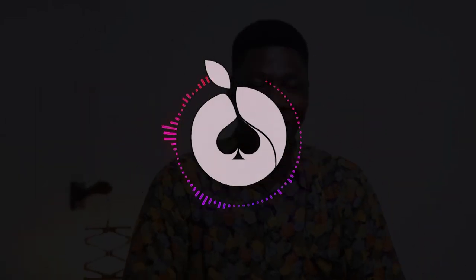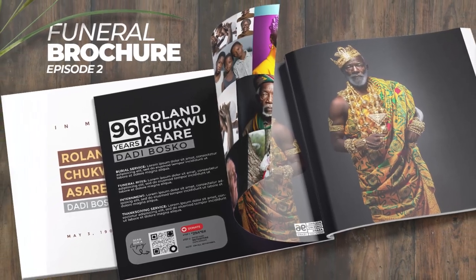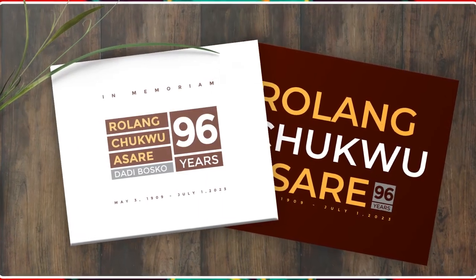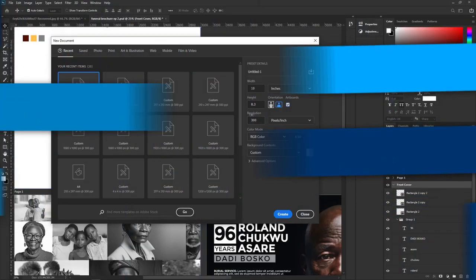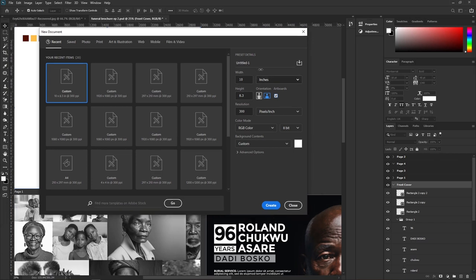Hello everyone and welcome back to Arrange Studios. In today's episode we'll be doing another concept of a funeral brochure design. We're going to use a width of 10 inches and a height of 8.3 inches — you can use whatever measurement you want, but I'm using this for illustration. We'll name it 'FB Episode Two: Funeral Brochure Episode Two.'